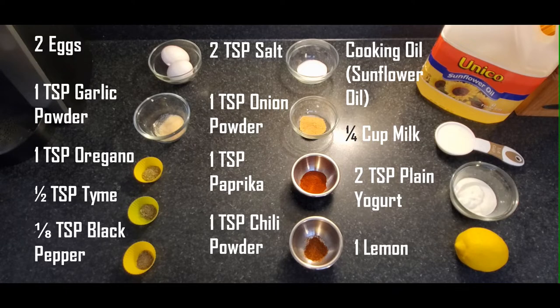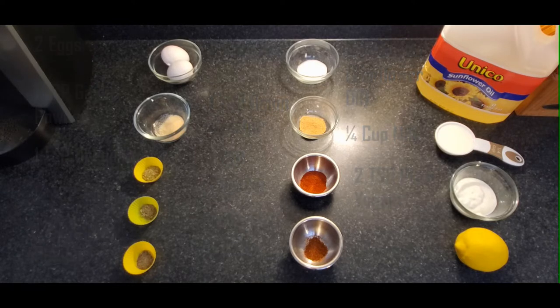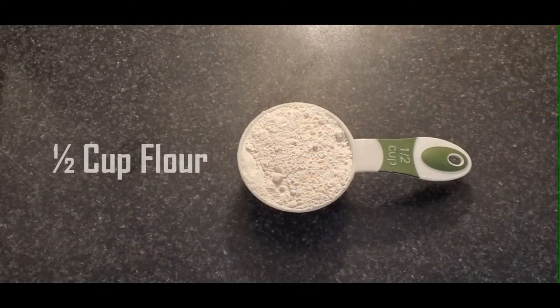There you can see the list of ingredients: two eggs, garlic powder, oregano, thyme, black pepper, salt, onion powder, paprika, chili powder, a cooking oil — I use sunflower oil because it's very neutral — a quarter cup of milk, two teaspoons of plain yogurt. Some people use buttermilk, and one lemon.